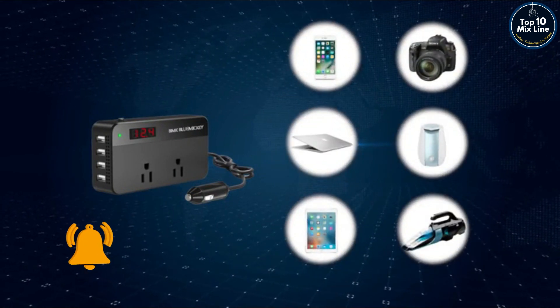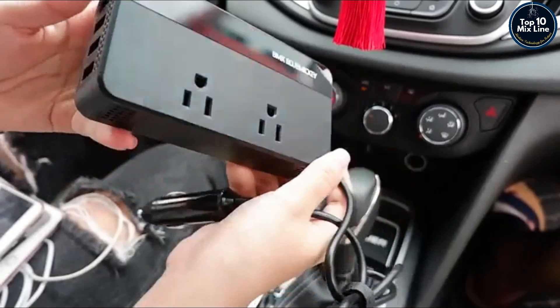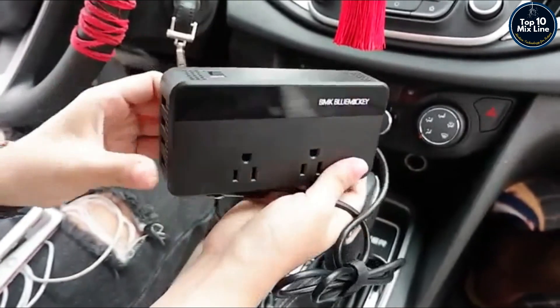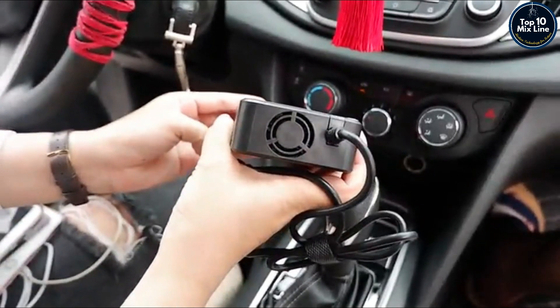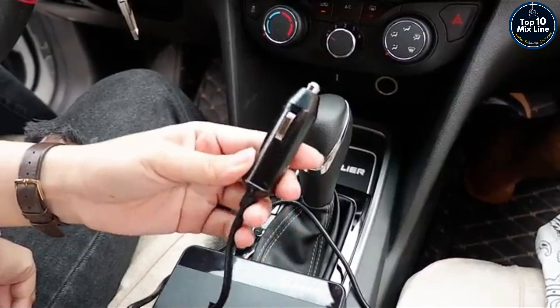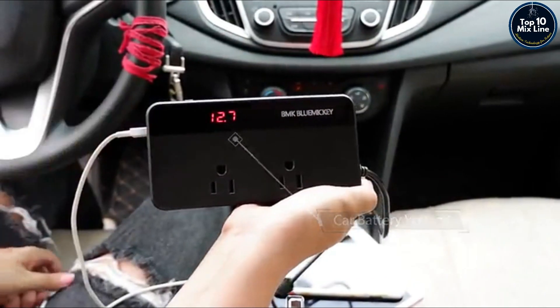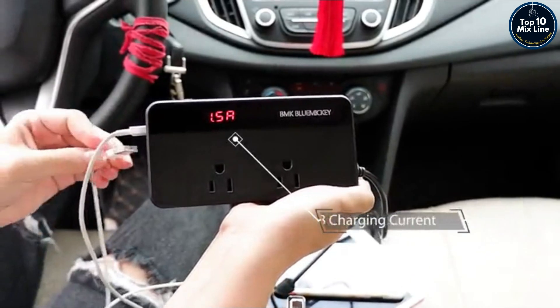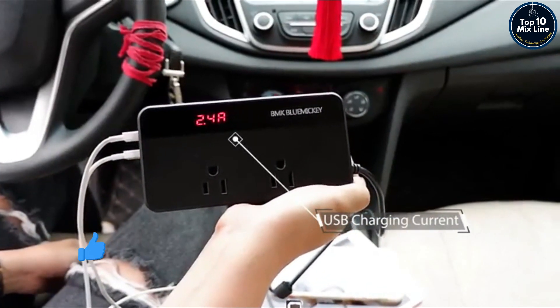Applied for powering USB-compatible devices and charging larger devices. BMK DC 12V to AC 110V converter operates with four USB ports and two AC outlets. An LCD screen displays the car battery voltage when not in use, and shows the current of USB charging when in use, to make sure your devices are charging safely.